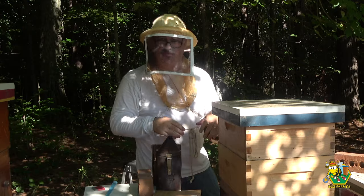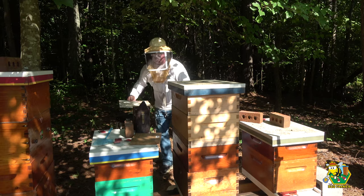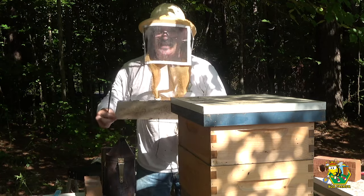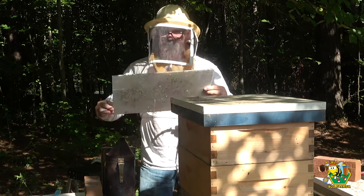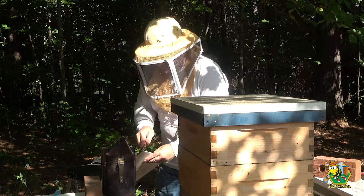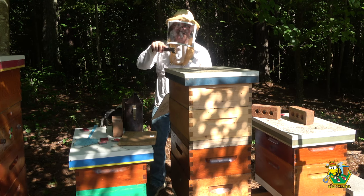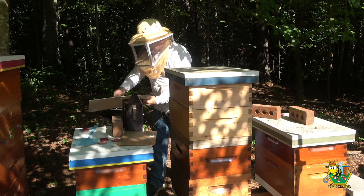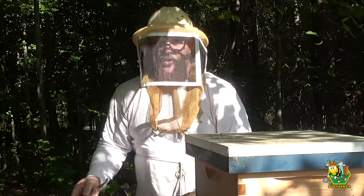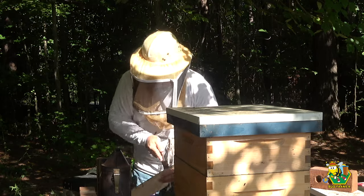I hope there's not a lot of hive beetle larvae — that'll be no good. Oh — hive beetles! Lots of hive beetles. Good news and bad news: good news is I don't see any larvae running around on the bottom. Bad news is there were a lot of hive beetles on this bottom board. They're now gone — they've met the board of doom and been eliminated. But if there are that many on the bottom and as many as I saw on the top, I wonder what I'm going to find in the hive.